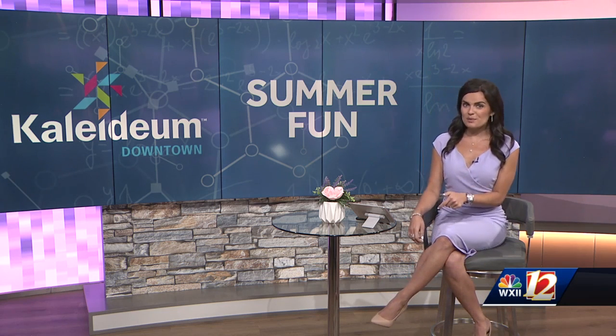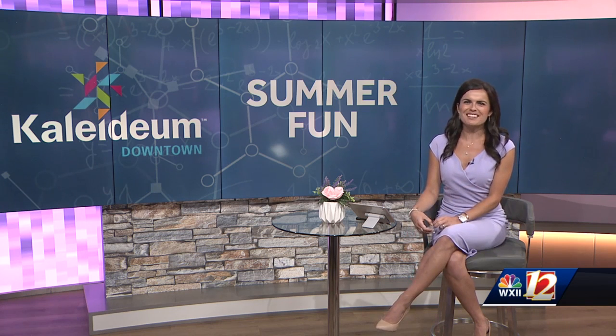We're heading into a science lab this week for a fun indoor project with the kids. Rising 2nd and 3rd graders at Camp Kalydium are in MAD Science Lab Camp this week, where they are learning to make things like slime and oobleck. We'll tell you what that is in a few minutes, but we're getting in on the fun right here in the local vibe. Joining us live is Caitlin Zarzar, director of immersive experiences at Kalydium.